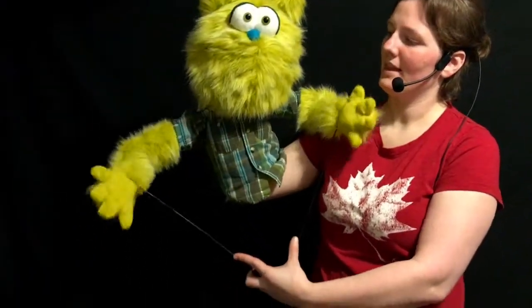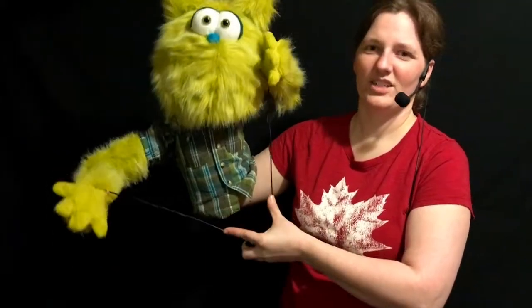They can make Kiwi clap, they can make him go wide like this, and they can kind of scratch his head.